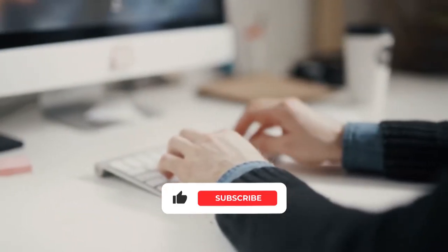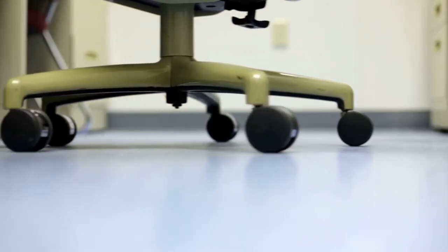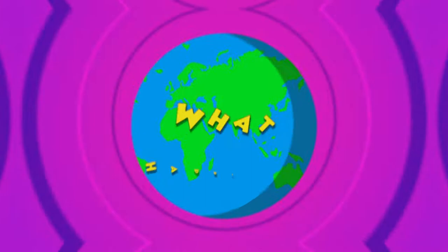Be sure to hit the thumbs up button for us and subscribe to our channel so we can notify you whenever we drop a new video. Now it's time to unroll your chairs, peel your eyes open, and stick to your seats as we show you what happened.